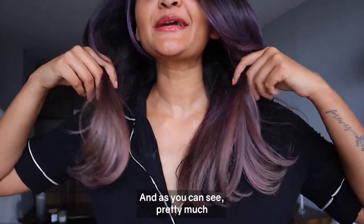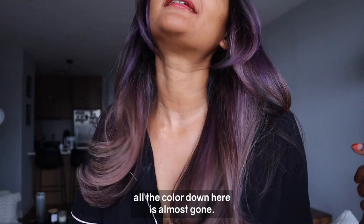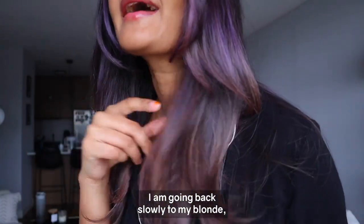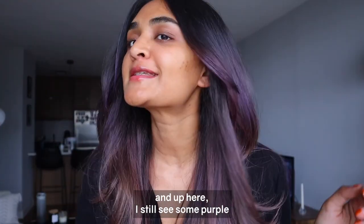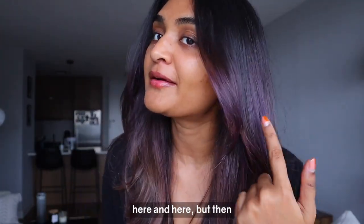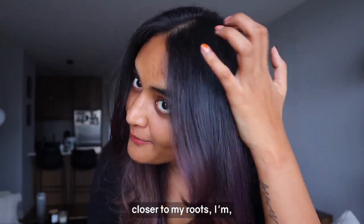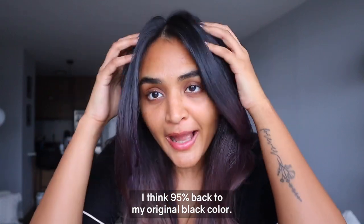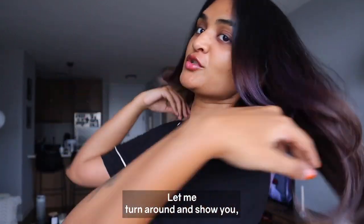This is wash number three with the Fader, and as you can see pretty much all the color down here is almost gone — I'm going back slowly to my blonde. Up here I still see some purple, but closer to my roots I think I'm 95 percent back to my original black color. Let me turn around and show you.